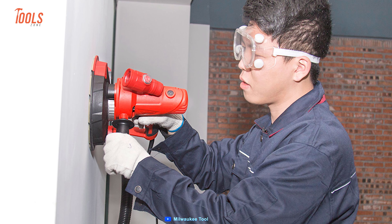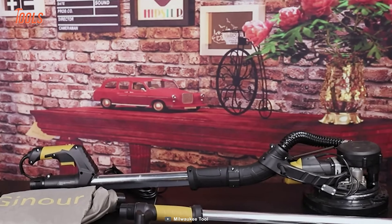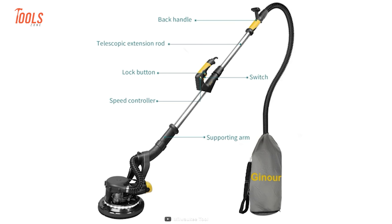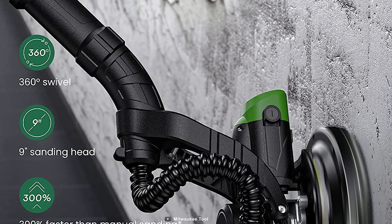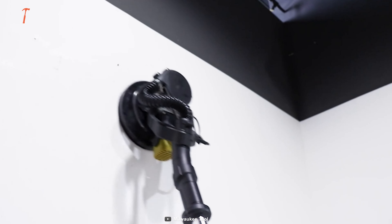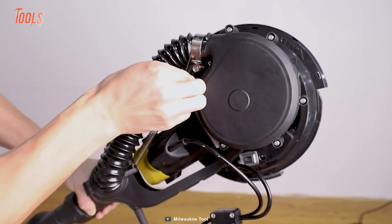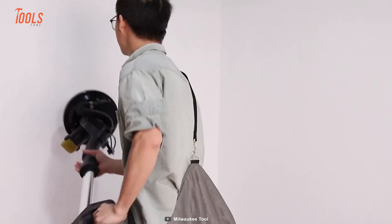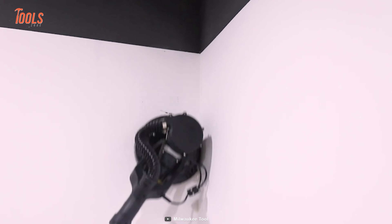Are you tired of using outdated and cumbersome sanding tools for your drywall projects? Meet the Ginier Junior Drywall Sander, the hero you deserve in your sanding struggles. With its high-efficiency electric sanding, this 750-watt motorized wonder can save a huge amount of time and effort compared to manual sanding. With a 9-inch head that swivels in all directions, this sanding superhero can automatically adjust to every surface it encounters, leaving your walls and ceilings smooth and flawless.